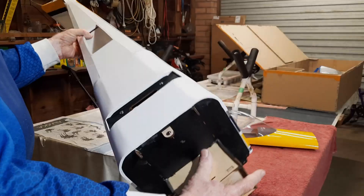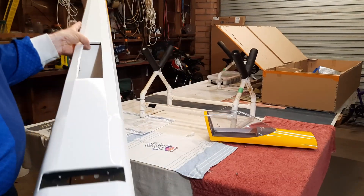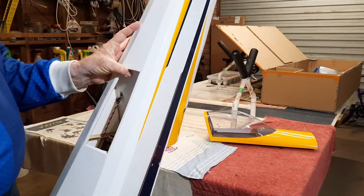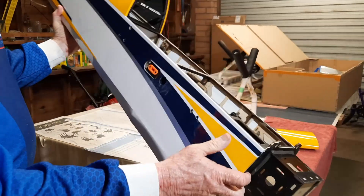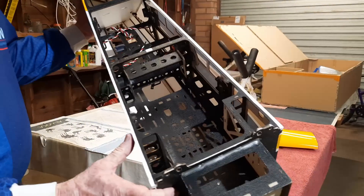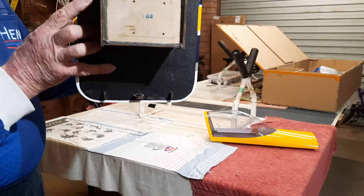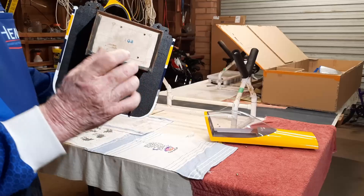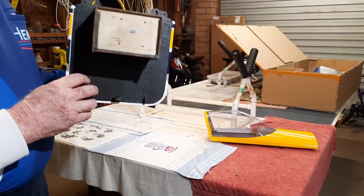There are ventilation holes and mounts for the undercarriage — very nicely made, very beautiful. This is going to be electric powered, so there'll be a standoff on here for the electric motor.